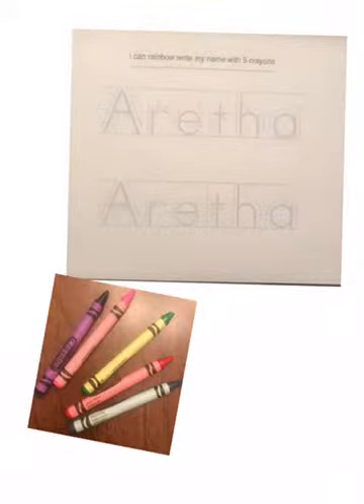Hello students, today I am going to explain how to complete the rainbow writing name activity. What you see here on your screen are the items that you will need. This is your name practice sheet, and you will need five different colored crayons — it doesn't matter what color. Your name sheet says at the top: I can rainbow write my name with five crayons.